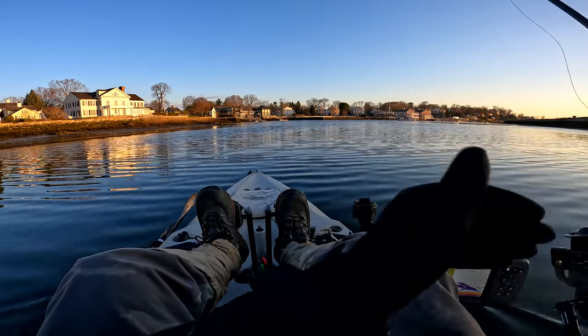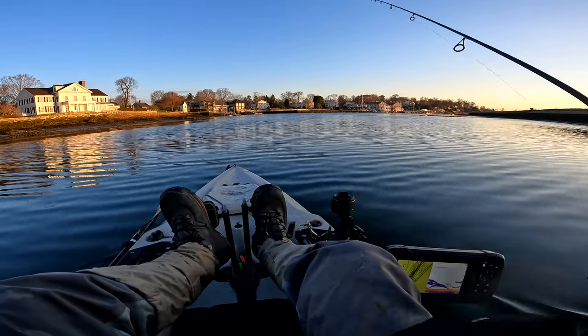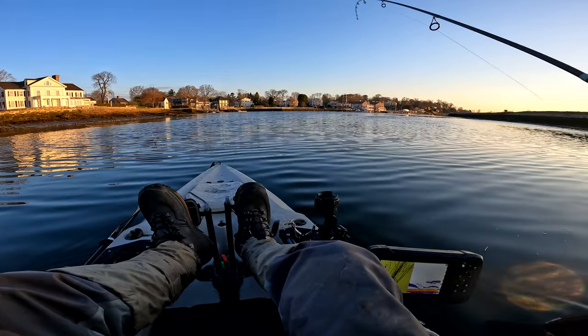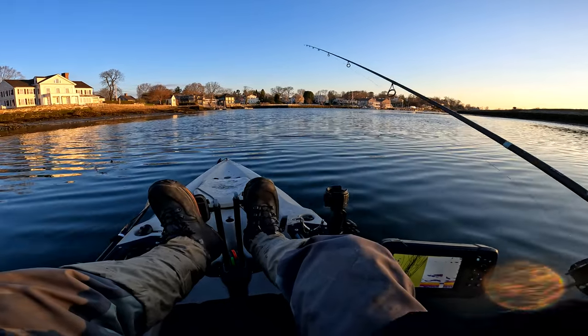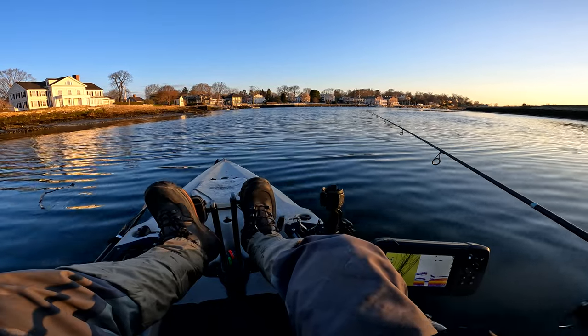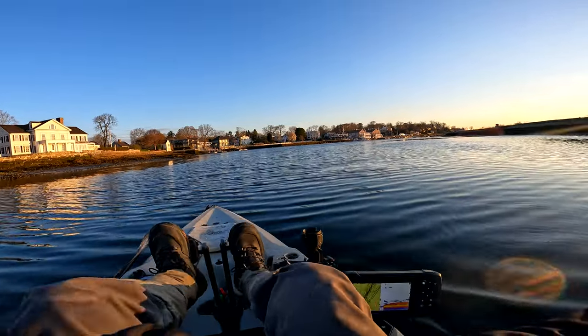Imagine it's a whip, so you're cracking your whip back — you don't want to pull it out of the water or you'll hit yourself in the face. As you get closer to your boat, kayak, or shore, be aware that your jig could come flying out of the water. Stay safe — maybe wear some glasses. I don't have glasses on, but probably should.